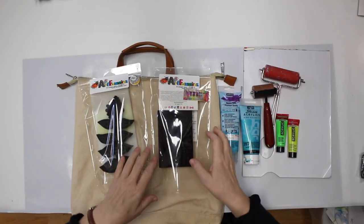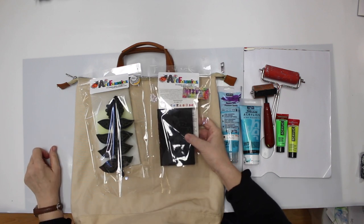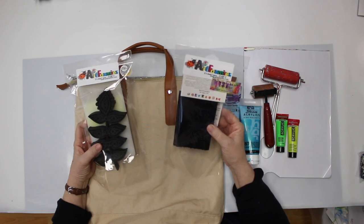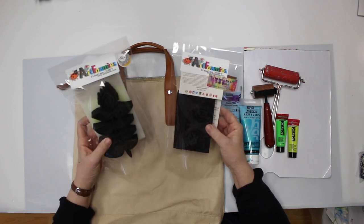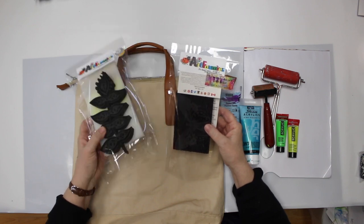Heyo! Welcome to my next project for the Art Foam Design team. Today I'm gonna play with the butterfly stamp from Rebecca Mayer Designs and the plant stamp from Balzer Designs.